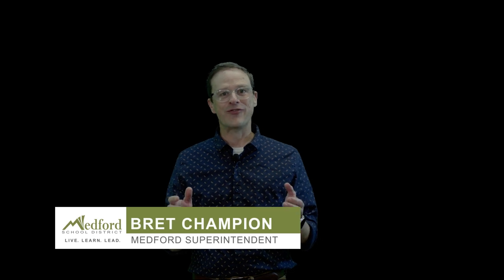Hello, Medford community. I'm Brett Champion, the proud superintendent of schools here in the Medford School District, and welcome to Medford Anywhere Learning TV. We are so grateful to our partners who helped us bring Medford Anywhere Learning TV to life, and those include Southern Oregon PBS, KTVL, KVRV, and the Dove TV. Special shout out to Southern Oregon PBS for also producing these parts.